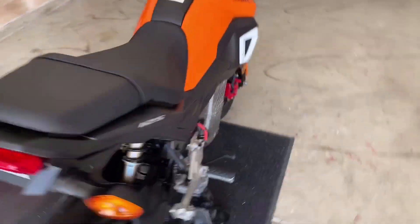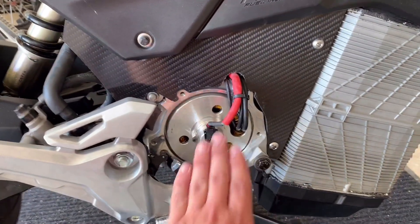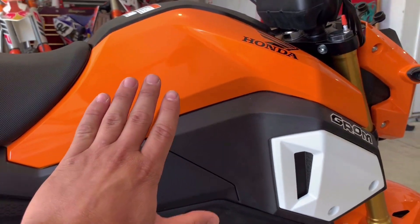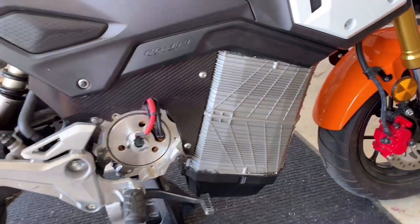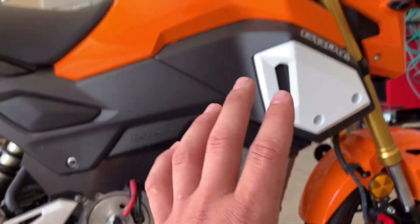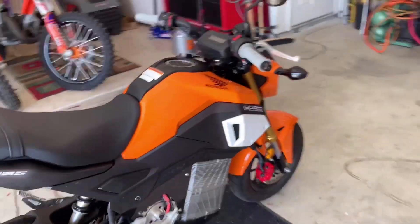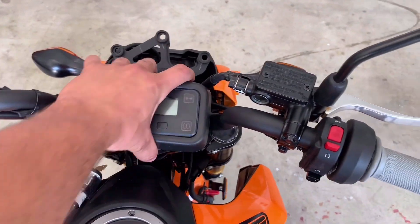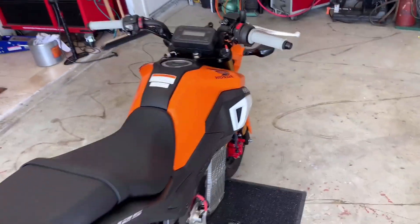And then on this side we still got some work to do, but we got the motor wires lengthened, the sensor wires lengthened, everything's hooked up, everything tucked up inside, and we got carbon fiber here just like on the other side. All this stuff is more or less semi-finalized — everything's structurally sound, everything's hooked up and wired, and supposedly it works. We got the switch gear, the power map selector already mounted up. We got the screen — everything is there and hooked up.